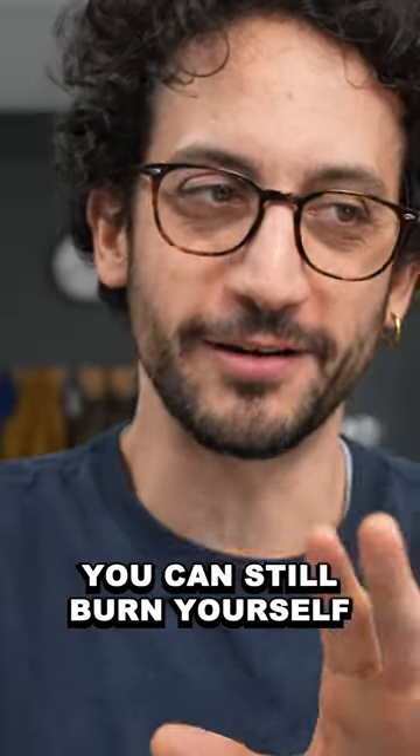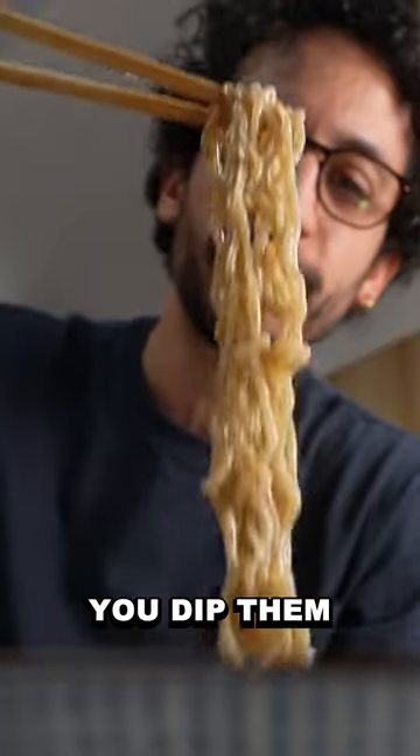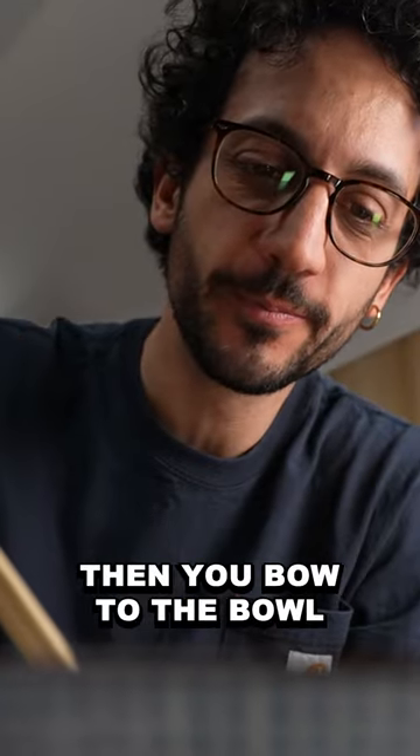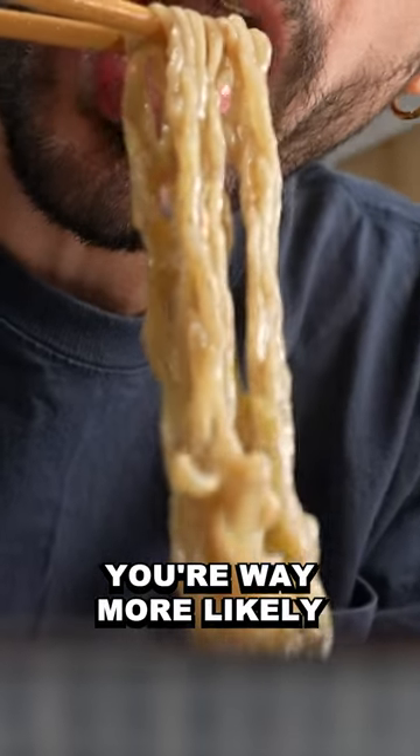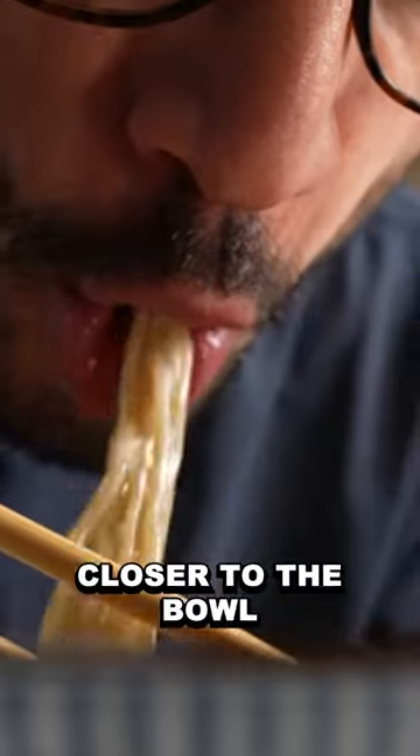You can still burn yourself very badly, especially if you try to eat too much in one go. So take less than what you think you need, pull them free from the mass of noodles, dip them one more time in the broth, then bow to the bowl. You're way more likely to get some broth if your mouth is closer to the bowl.